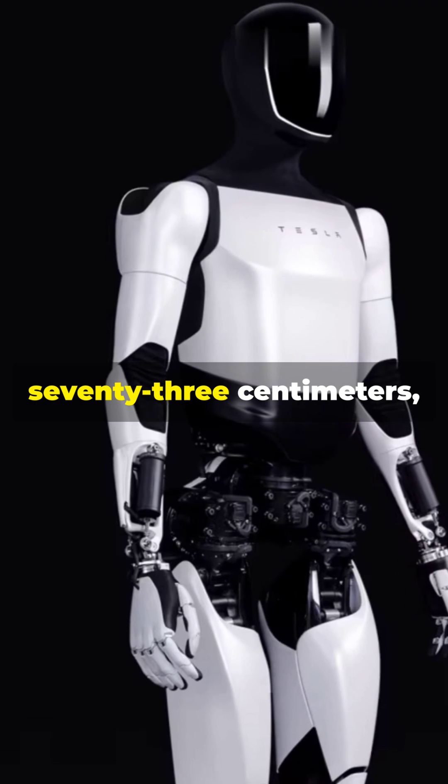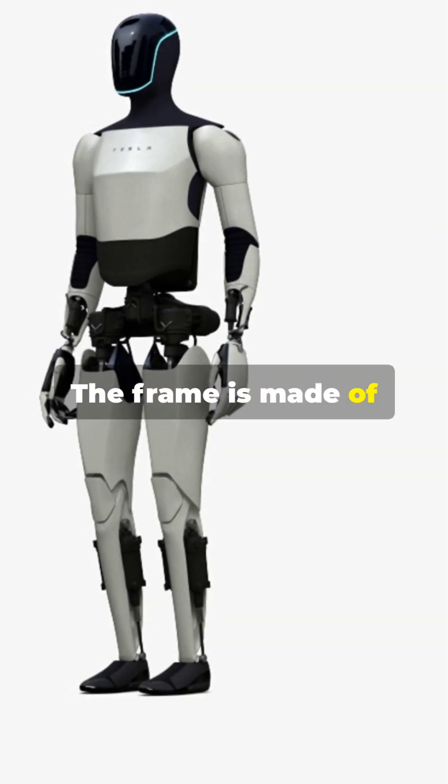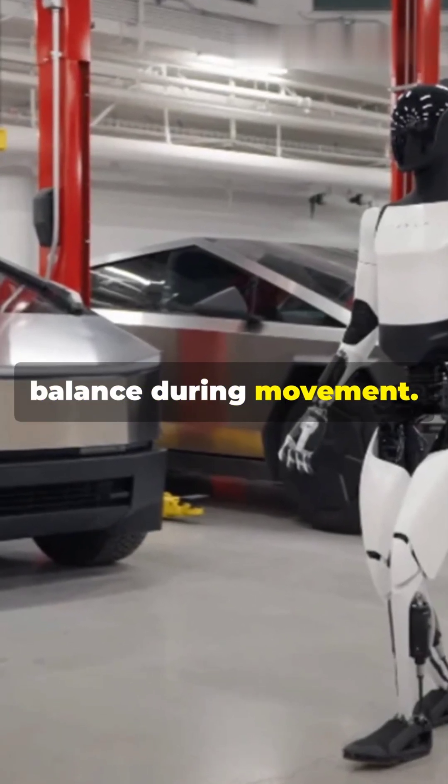Height about 173 centimeters, weight about 56 kilograms. The frame is made of lightweight alloys with reinforced plastic components. Streamlined design allows for excellent balance during movement.